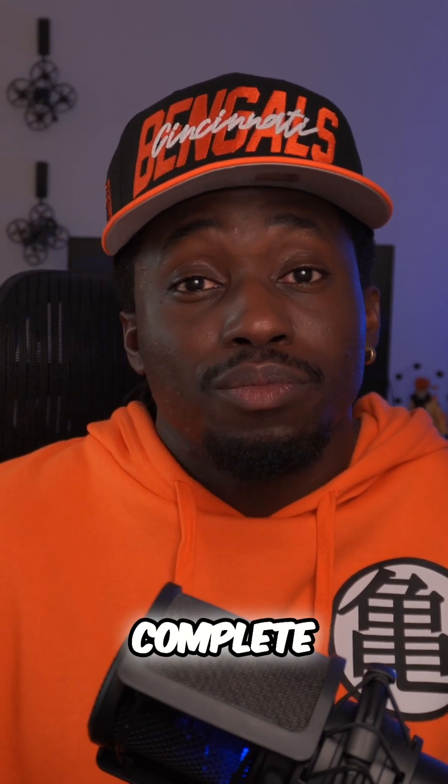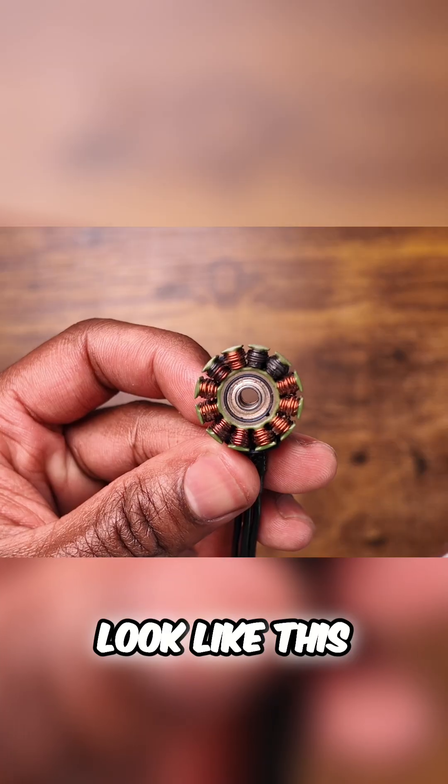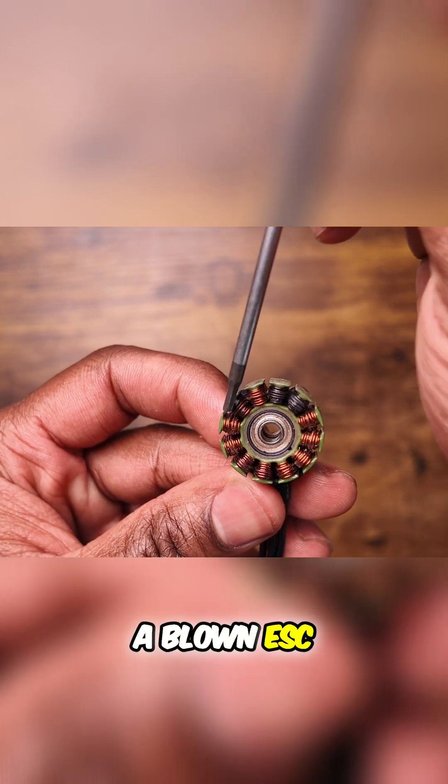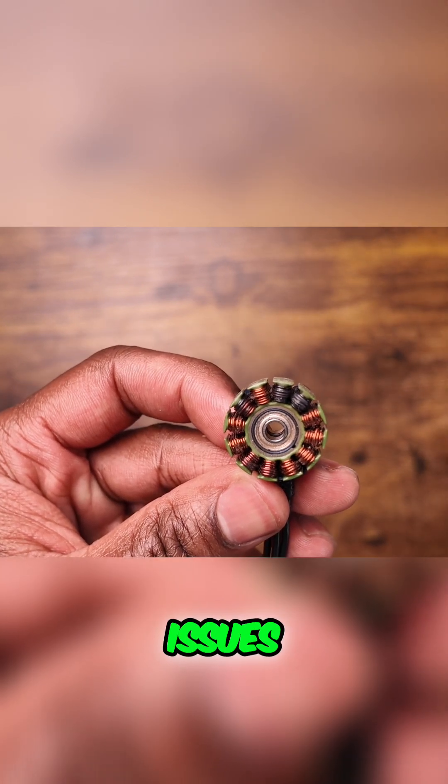When it comes to arming in tall grass and using turtle mode, I am a complete maniac and I need to chill. Because if I don't, I'm going to end up with motors that look like this, which can cause more issues I don't feel like dealing with — like mid-flight failures, a blown ESC, and other performance issues.